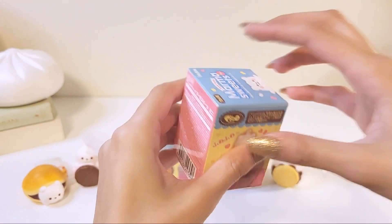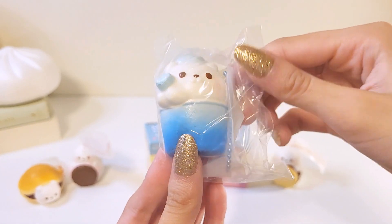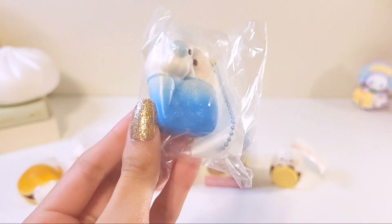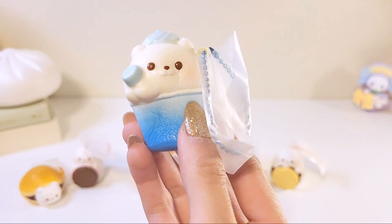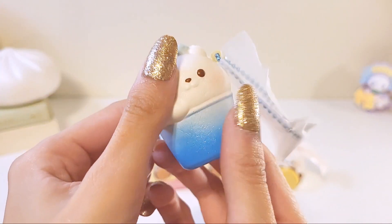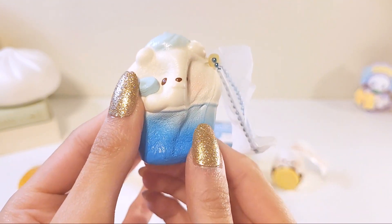Onto this one — blue! This is the shaved ice. The colors of this one are actually a lot darker than they are on the box. This one is so soft — I think this is the most slow-rising one for sure. Yeah, this one's insanely soft. Here it is — it is so sparkly too. I guess the shaved ice ones have like tiny glitters in them. I love the little marshmallow design.